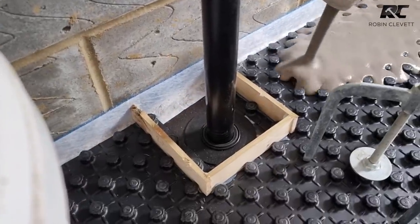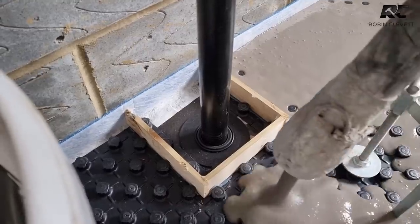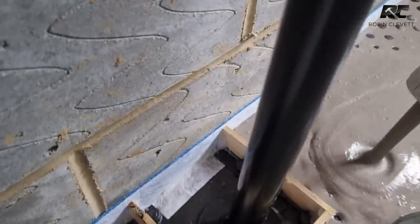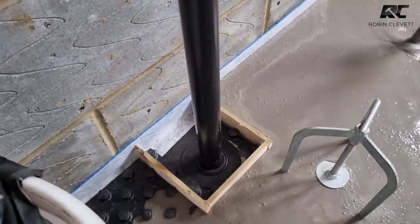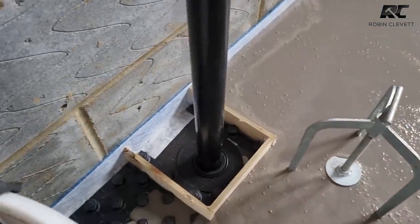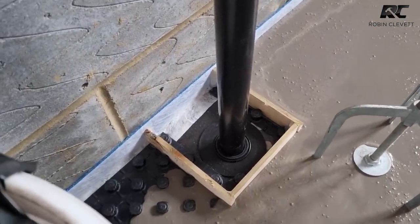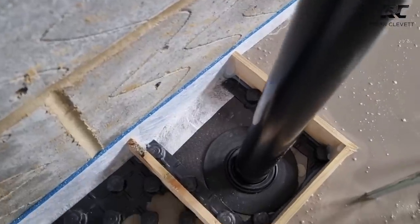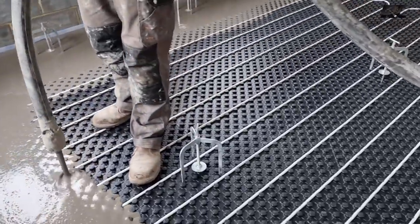We've also done a bit of shuttering around the pipe manifold because I don't want to cement that in permanently. You can see it's siliconed, and those strips have been cut to just about the same size as the pipes and popped between the castellated castles, bedded on a little bit of low-modulus silicone which we can easily ease out again afterwards. You can see nothing is leaking in from that side.